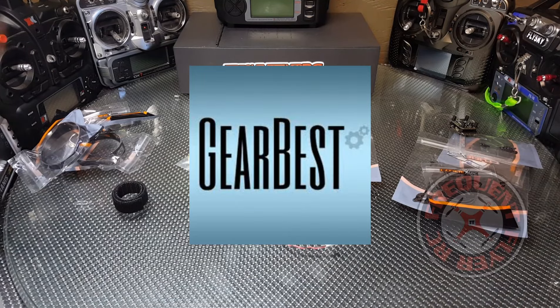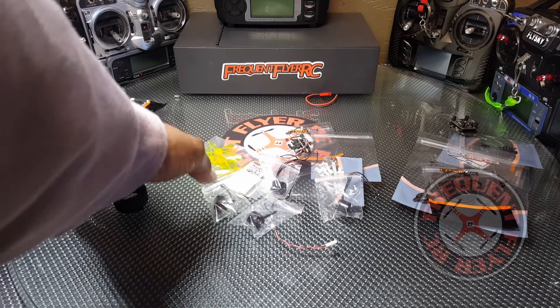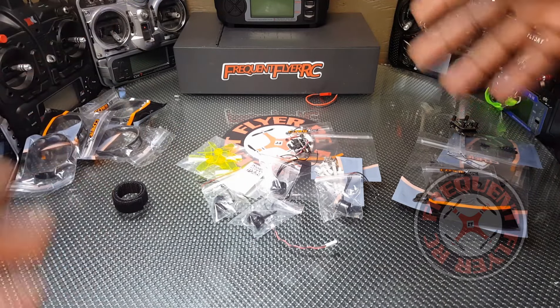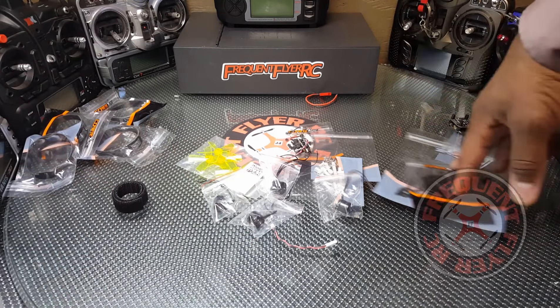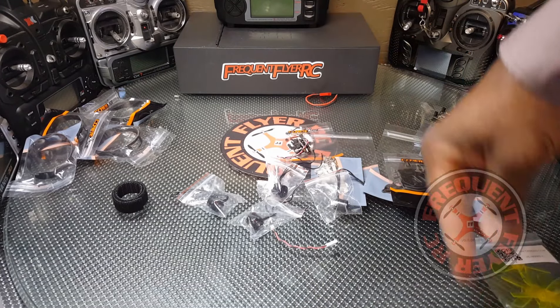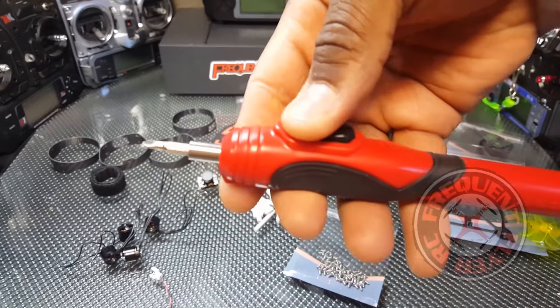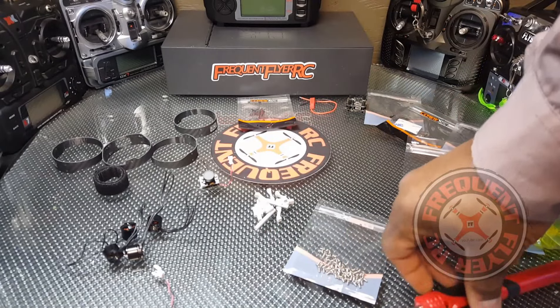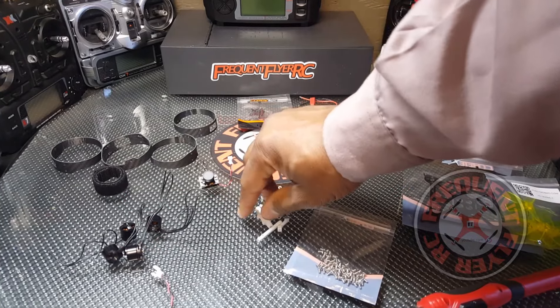We're going to try to get this Cortex RC Tiny 90 together. First of all, I've counted everything to make sure everything's there — everything's there. So we're just going to take everything out of the packaging. I've got my little trusty mini power tool.